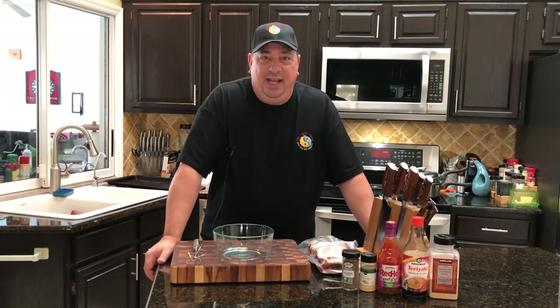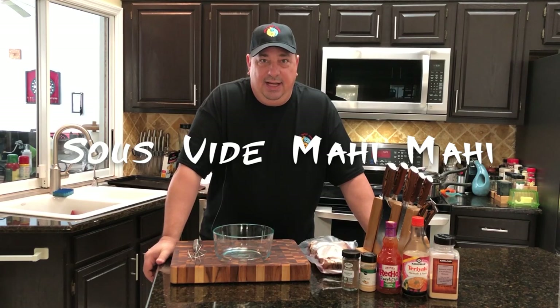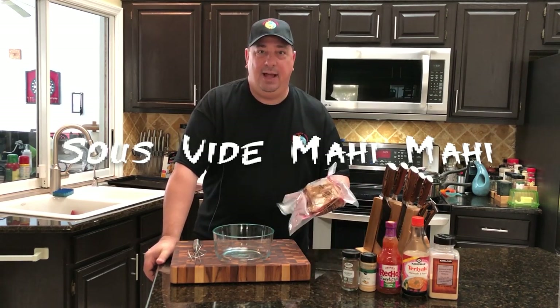Hey y'all, welcome back to the Fire and Water Cooking Channel. I'm Darren and it must be Seafood Week. I did shrimp yesterday. Today I'm going to do some mahi-mahi.